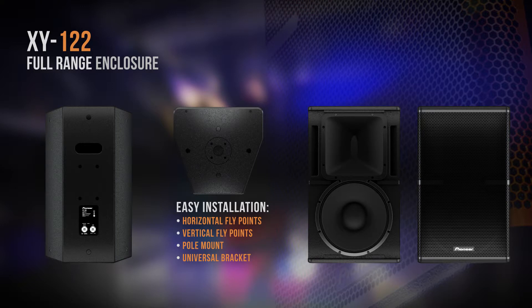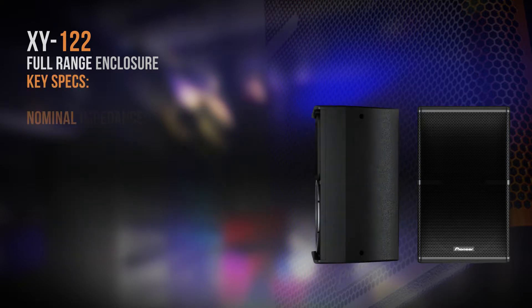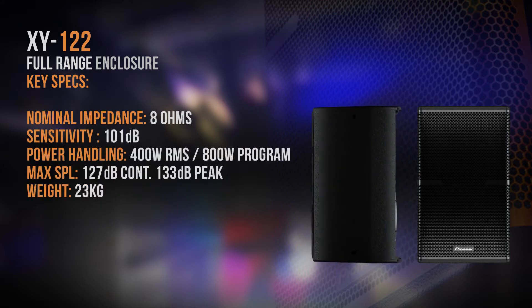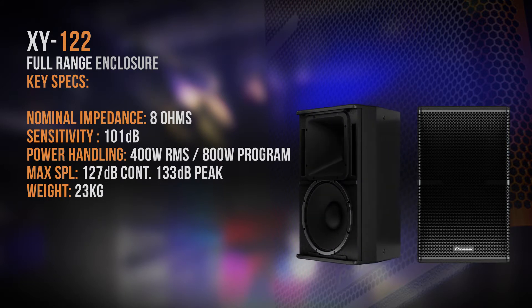The reason why we called it the XY series was because of the horizontal and vertical dispersion patterns that most manufacturers aspire to achieve. We believe that we focused clearly on our objectives to achieve wide and even coverage.